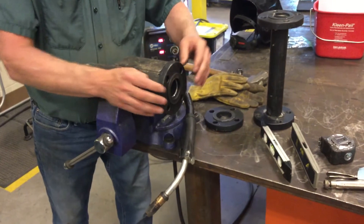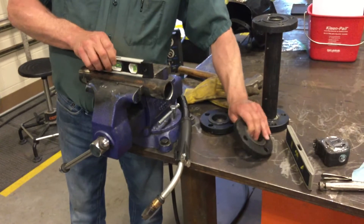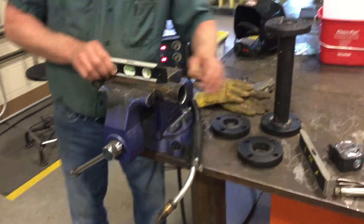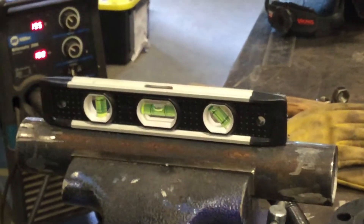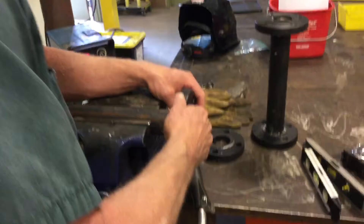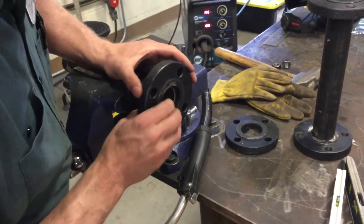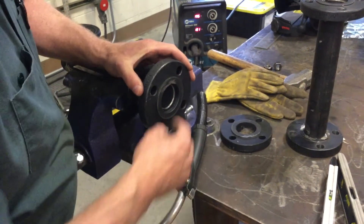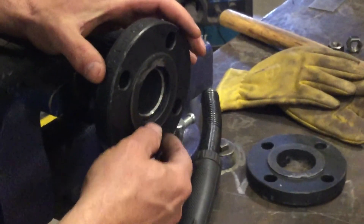The first step is always going to be to start with this pipe level. We set the level on there — we'd flip the level around and make sure it's reading accurately and in the center of the bubble on each side. Next step, we're going to put the flange on here. The main thing we're looking for is about a quarter inch of distance on the end so that we have the right measurement.